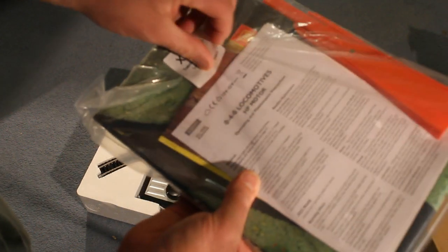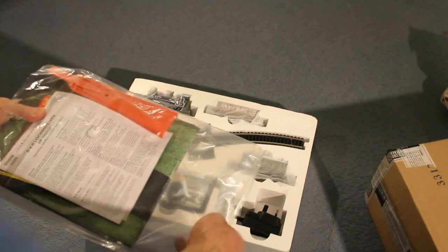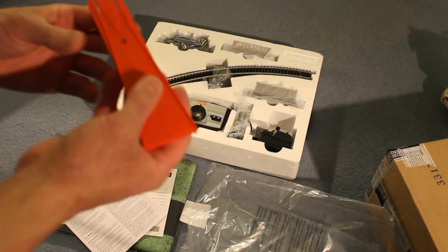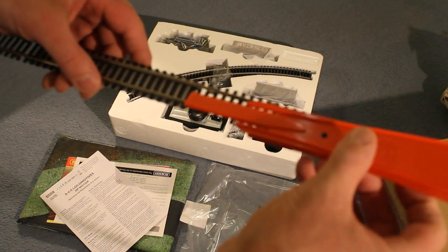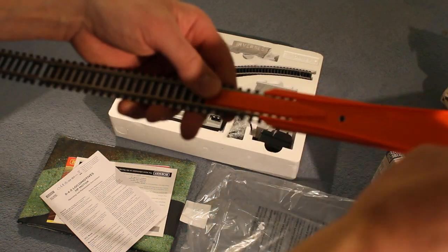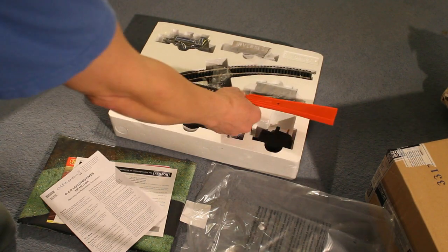So this is a track mat — that's very useful to get your trains onto. It fixes on like that and then it makes it easy to push the trains on. I've already got one but mine's very old.